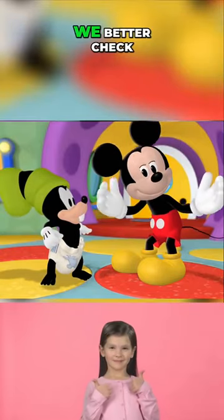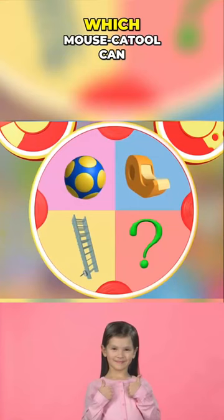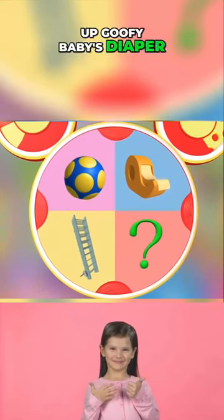It's too big! We better check our mousketools to see if there's something to hold the diaper up. Which mousketool can we use to hold up Goofy Baby's diaper?